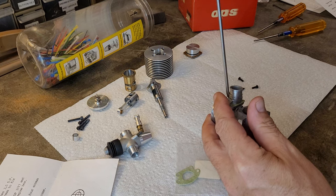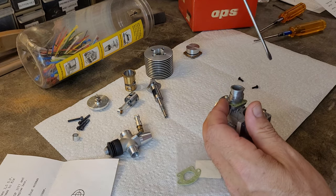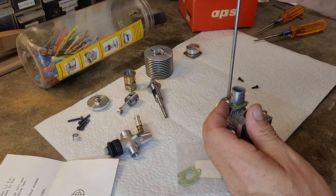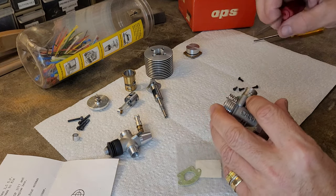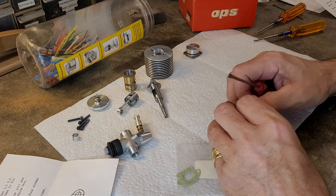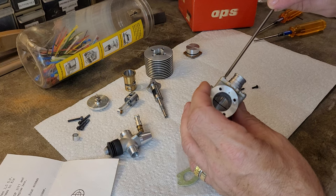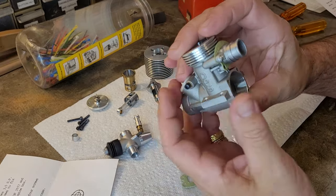Would I like to have the 2.0 adapter with the four-screws attachment? Sure. But I'm very lucky to have — many years ago — at least secured an adapter that can be used with the engine. It is the correct adapter; it's just the two-screw version. So that's the exhaust adapter situation.